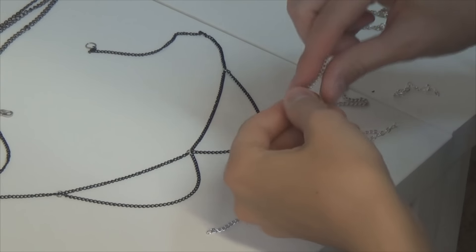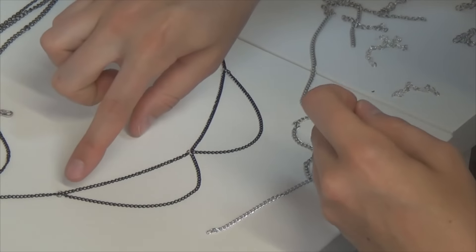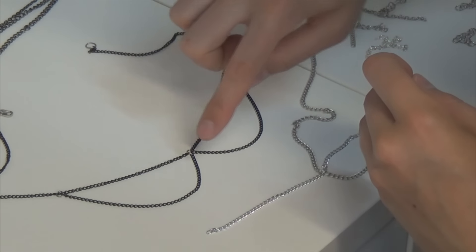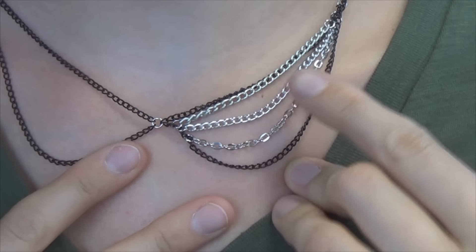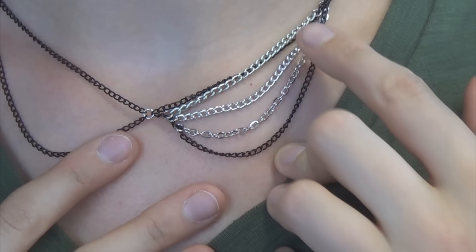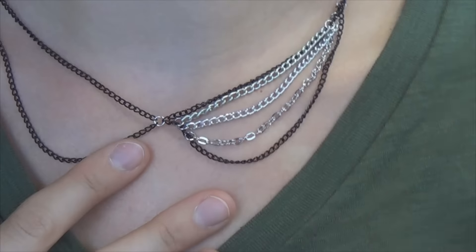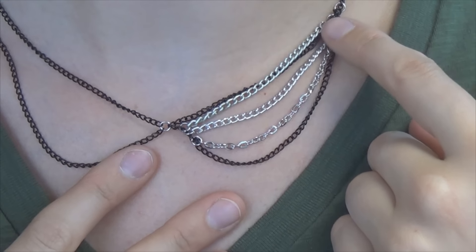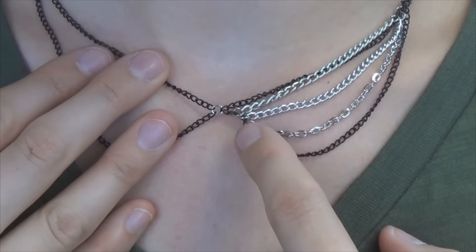Now it's time to start attaching the smaller pieces of chain. I'm going to be attaching one end towards the corner of the necklace and swinging it all down, attaching it near the center part. I was planning on doing five chains going down, but it's very hard to keep everything flat — as you can see it's rolling up a little bit here, but that's fine. I attached one end of the smaller chains up this way and then worked the other ones down this middle section. Then I just replicate all that on the other side.